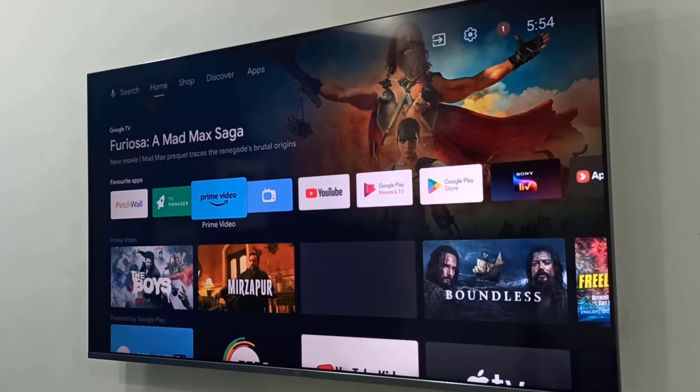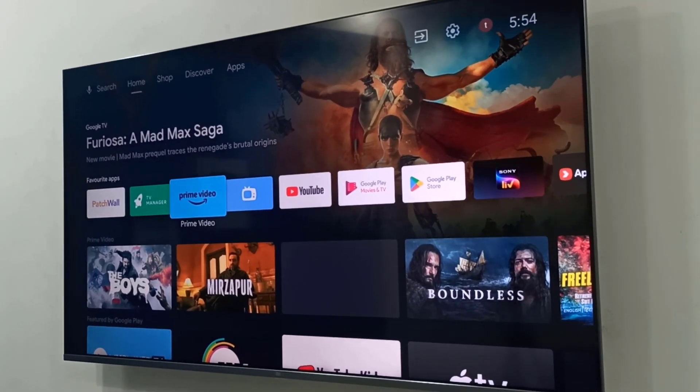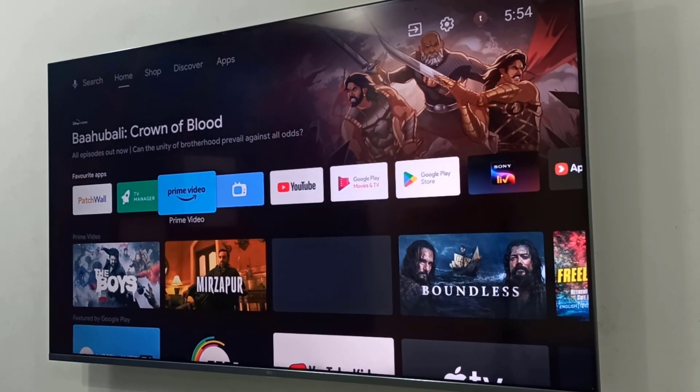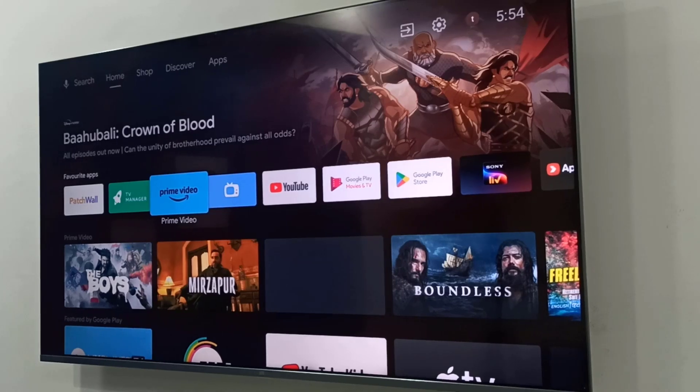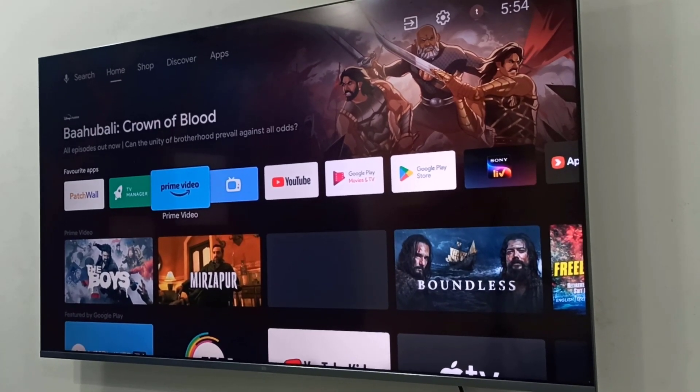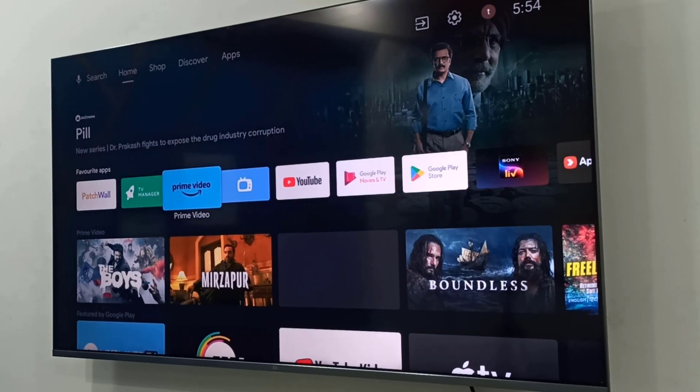Hey guys, welcome back again. I'm MJ. In this video I will show you how to instantly play iPhone pictures and videos on your Android TV. Whatever TV you have doesn't matter — you just need to install this simple app.